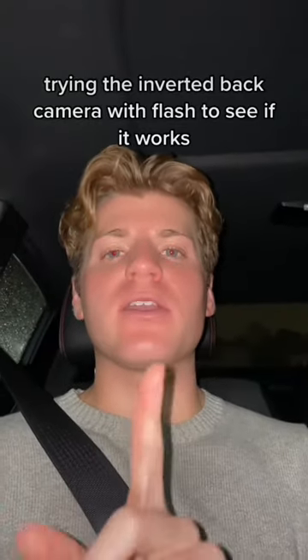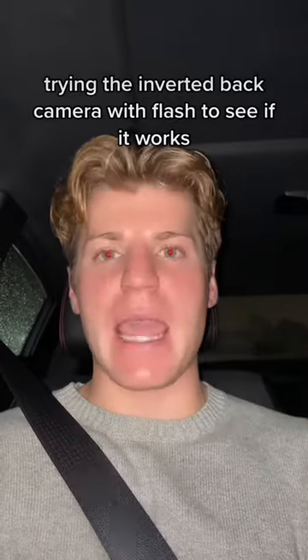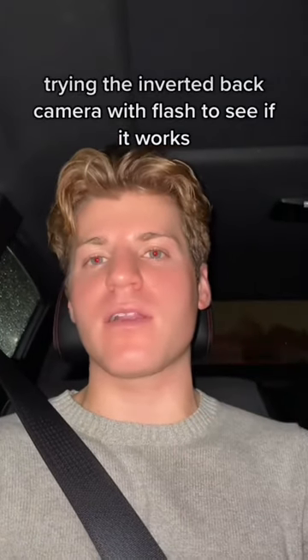Everybody's been saying the way to make your videos look really, really good is to invert your camera, use your flash, and use the back camera. So I'm going to try that and see how I look, because I probably look like a wet rat right now.